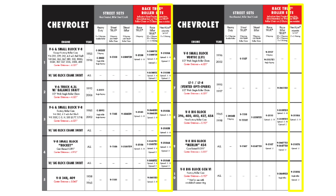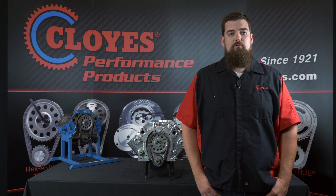Cloyes offers the Hexadjust system for a variety of Chevrolet applications including small block, big block, and LS engines. You can download our Cloyes High Performance catalog on our Cloyes.com website or visit one of our many high performance vendors for application lookup.